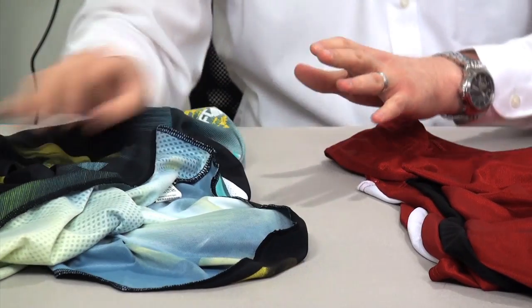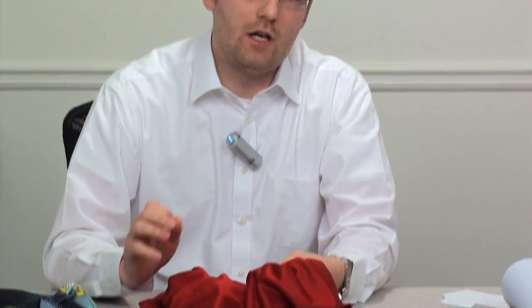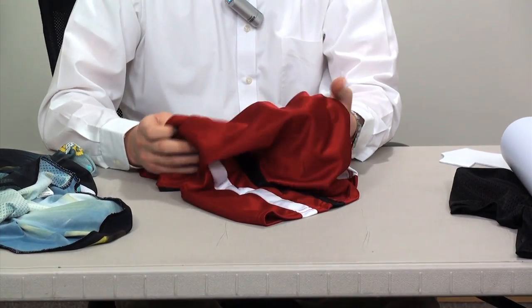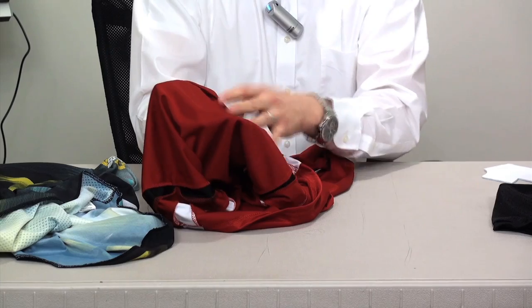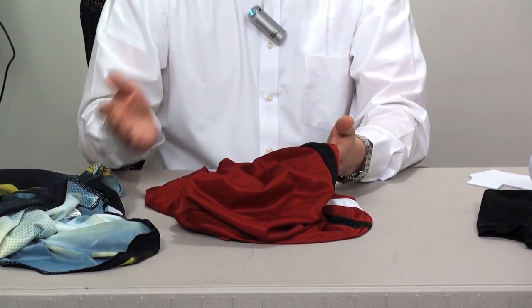Thermofilm isn't a dye blocking solution — it's a low bleed solution and it's really intended for a variety of sports fabrics that have migration issues. In this case we have a red polyester basketball jersey. Polyester is the only fabric that can actually migrate, so if your garment has polyester content you need to worry about dye migration. You can see when I turn this inside out the inside is red, so I can tell that this was dyed in the manufacturing process, not sublimated.